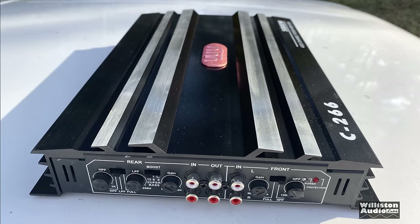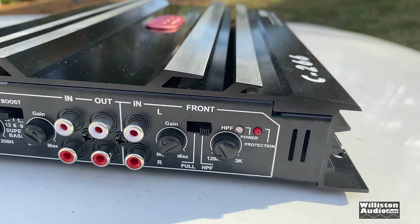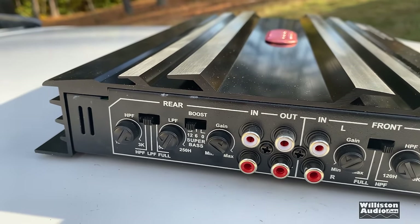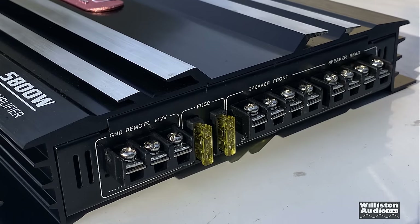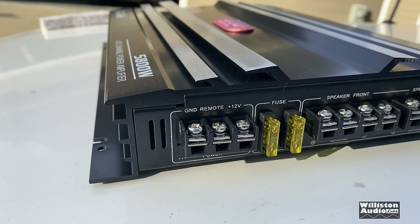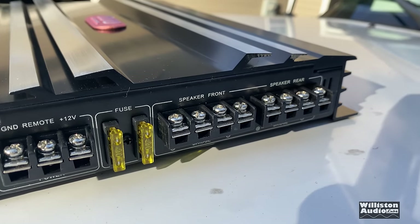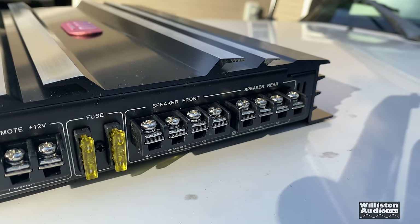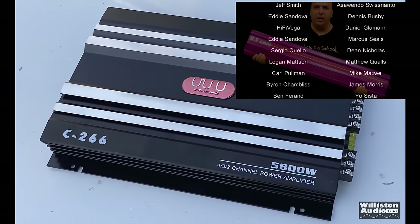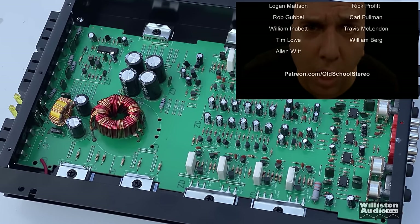All right guys, there you have it — the test of the Woody Car Audio C-266, 5,800 watt max amp. What a joke. It just seems like there is no end to the numbers that they will put on amplifiers to try to sell them. 5,800 watts — it's not even 10% of that, it's more like 5% of that. Pretty sad overall, but I bought this amp and figured I would test it so you guys could see it and understand what kind of power it really puts out. I appreciate you guys always for watching. Big D, I'm out of here. Take care.